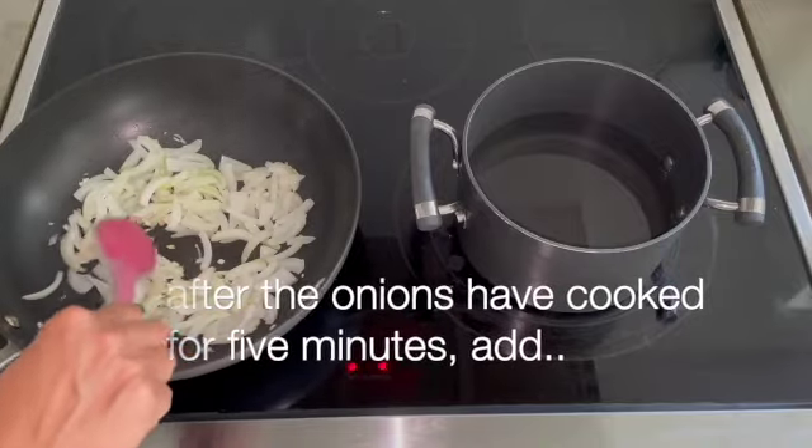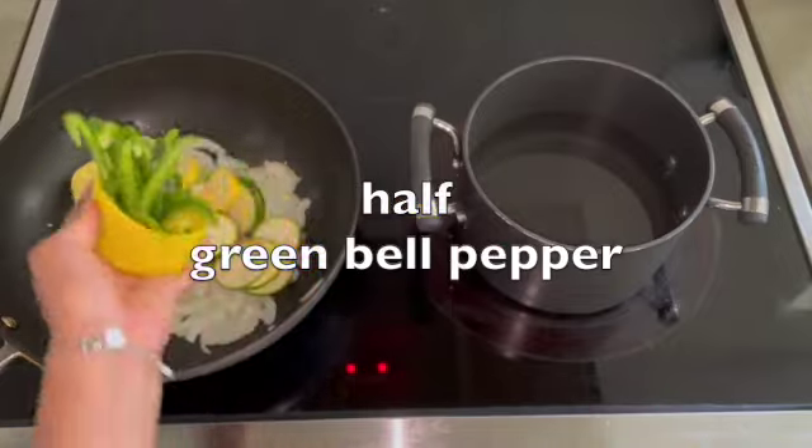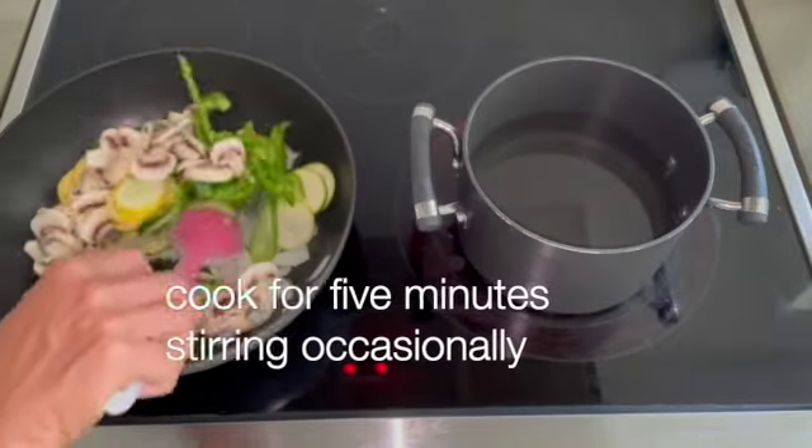After the 5 minutes have passed on the onions, add zucchini, squash, green pepper, and mushrooms, and cook for 5 minutes.